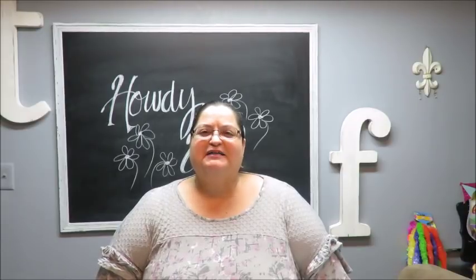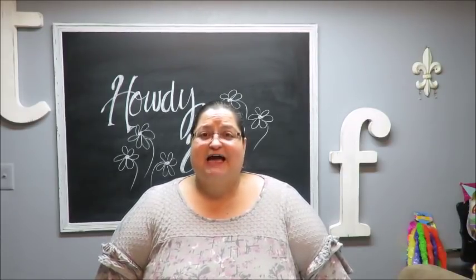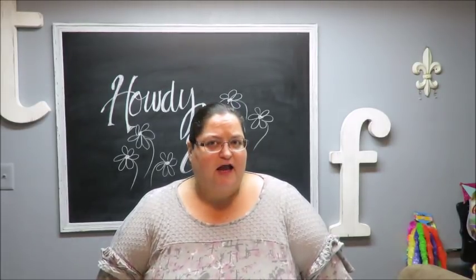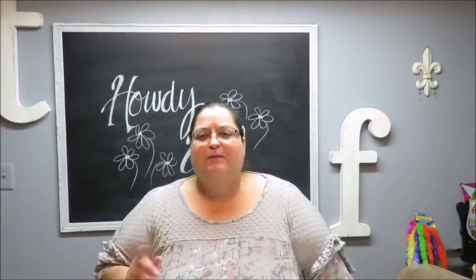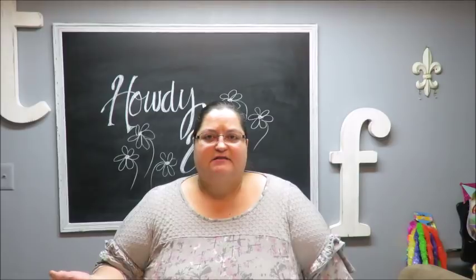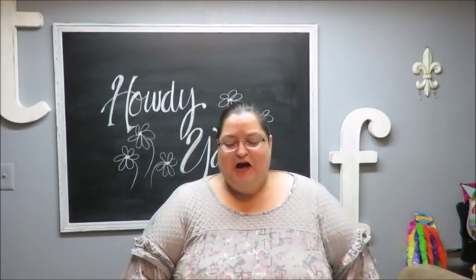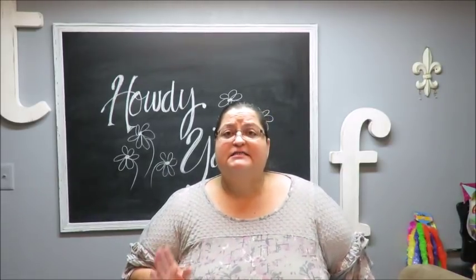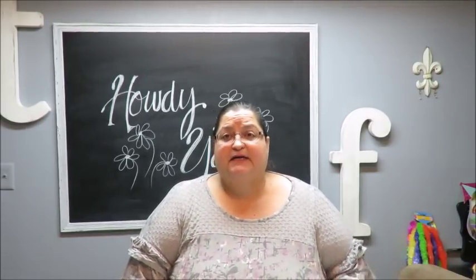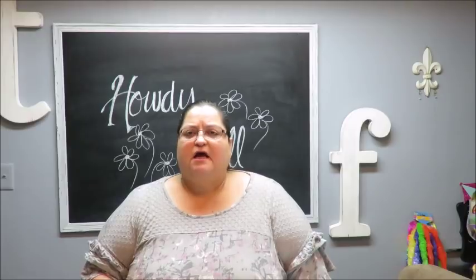Howdy everyone, this is Tricia and welcome to my channel. Today I am going to be doing a stained glass wind chime. I really wanted to do a sea glass wind chime and I thought I had bought sea glass, but what I actually bought was stained glass. I don't want to call it sea glass when it really isn't, but I just wanted to let you know that's what I thought I was getting.